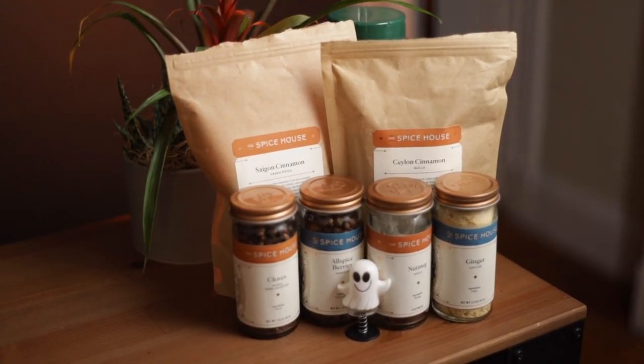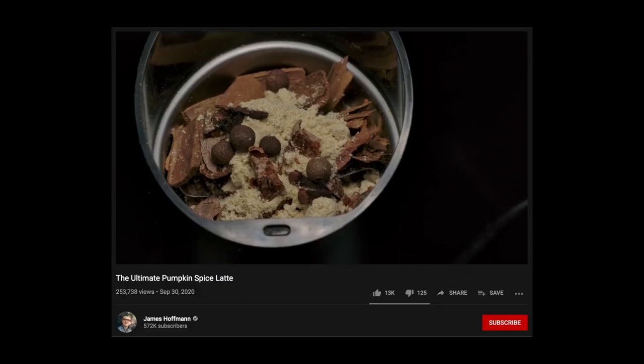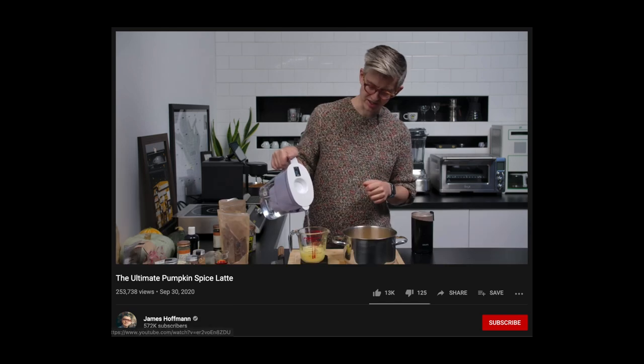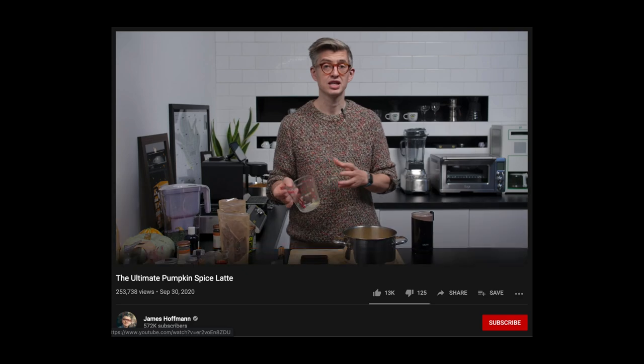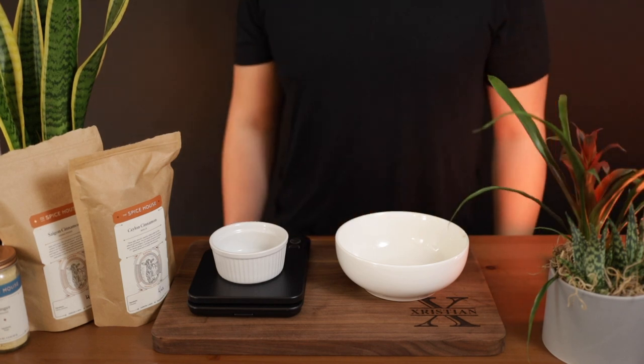Let's start with James Hoffman's ultimate pumpkin spice recipe. There are two stages to Hoffman's pumpkin spice syrup: the first being the spice mixture itself, and the second being a liquid pumpkin mixture that is then all combined together to create the pumpkin spice syrup. According to Hoffman's recipe, the spice mixture itself is 25 grams consisting of the following individual spices.